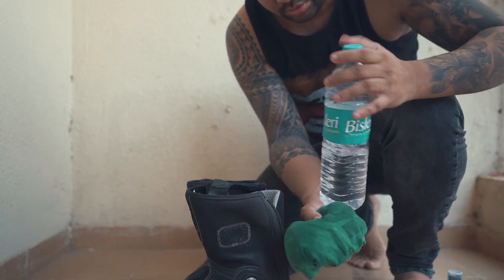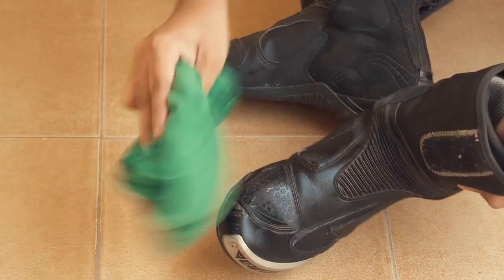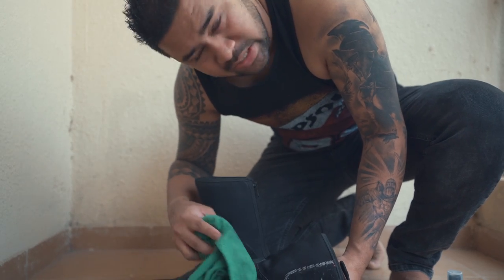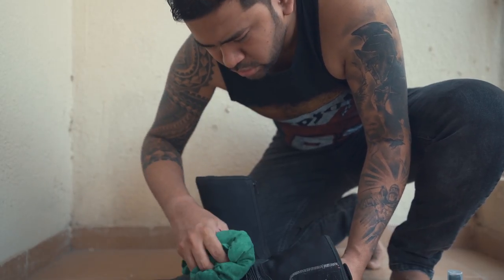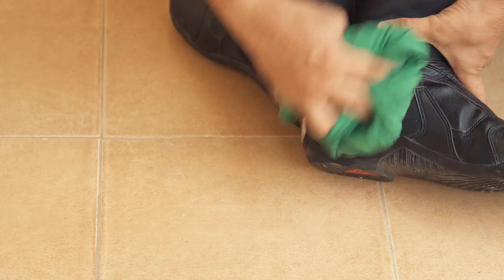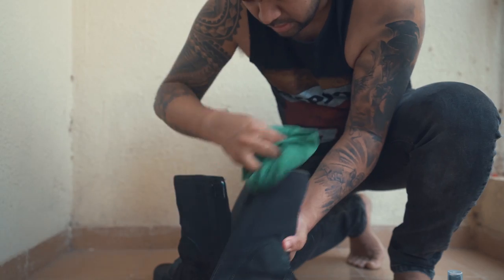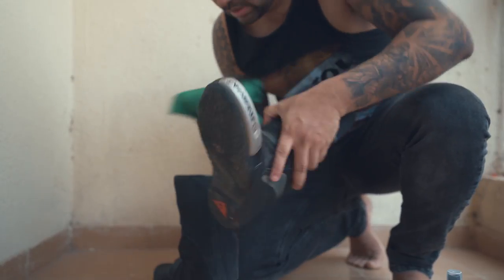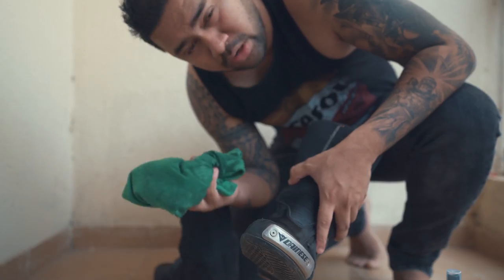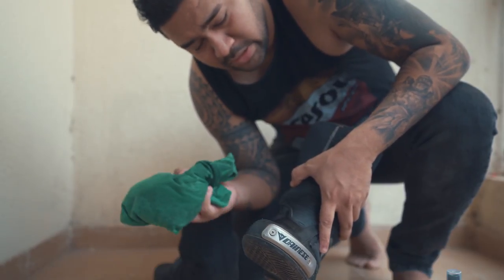First, let's use some water on the cloth. Just use gentle motions and clean the complete surface. If the boots are really dirty, you can use soft water or a bit of detergent. Use a damp cloth and just clean the boots a bit. You do not have to put the boots in the hot sun — just leave them at room temperature and let them dry naturally.